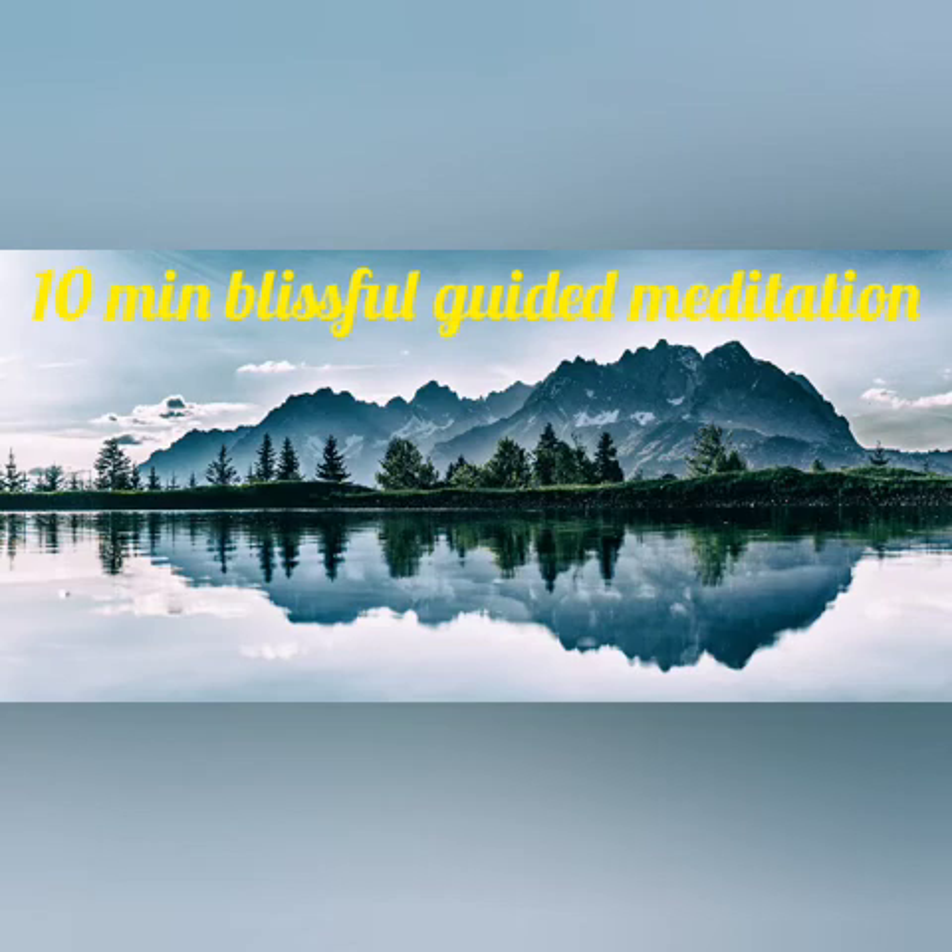Bring your awareness now towards your face. Notice your temples, your jaw, your lips, your tongue, your eyes. Release any tension in your face, softening your facial muscles. Allow the brow to relax, melting any tension from your face, enjoying the sensation of your face softening. Your body becomes deeper into a place of stillness, feeling relaxed, at peace, and at ease as it rests heavy on your mattress.